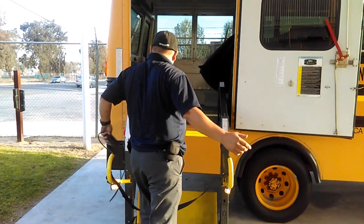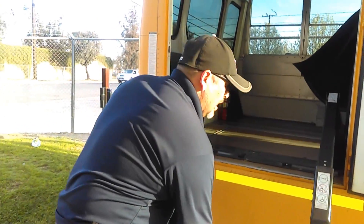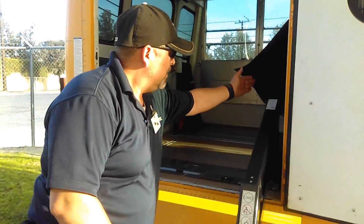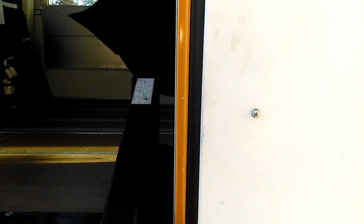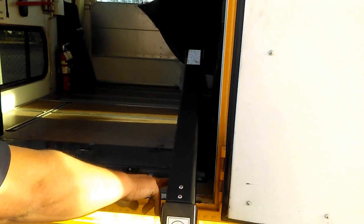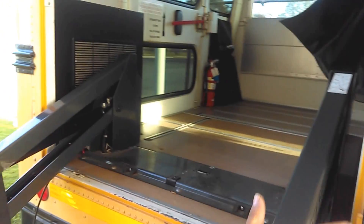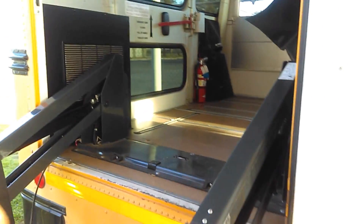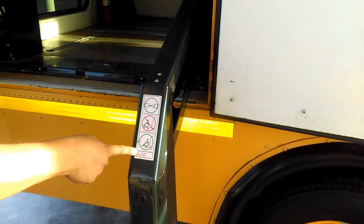Now that the wheelchair lift is all the way down, I'm going to start from all the way at the back and find my manual operating instructions, which are right here — they're very helpful in case you need to operate this lift manually. Then I check the hydraulic lines to make sure there are no leaks, no dirt, no dust — everything is clean.